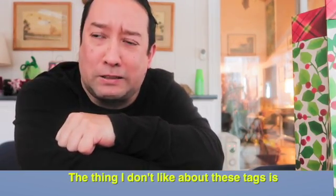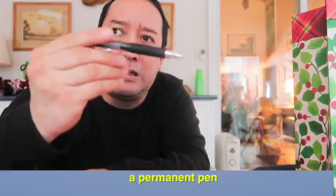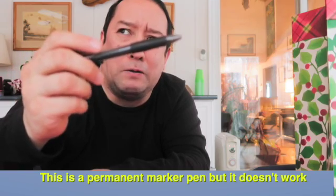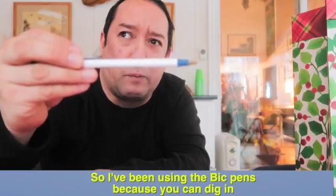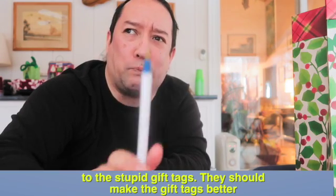The thing I don't like about these gift tags is you have to use special pens. This is a permanent marker pen. This one is kind of a permanent marker pen but it doesn't work. So I've been using the bends too, because you dig into the stupid gift tags. They should make gift tags better.